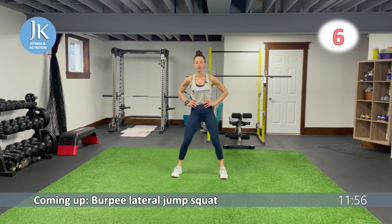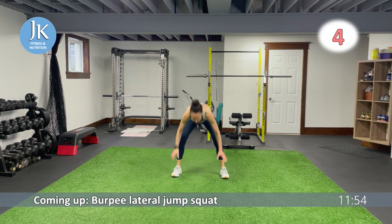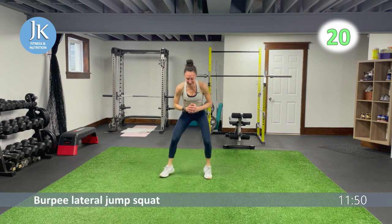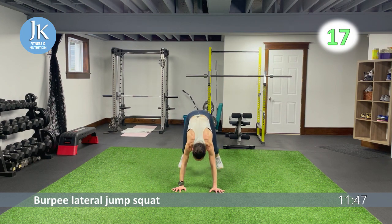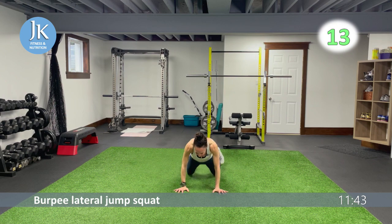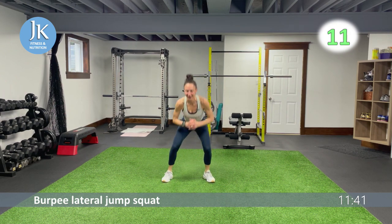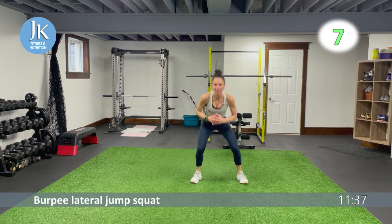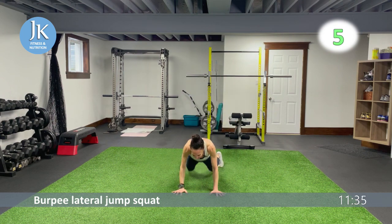Burpee lateral jump squat followed by curtsies and surfers. Rest is over — one, two — we just blink and we're back at it. Go with the flow. Pushing those knees out, side to side.